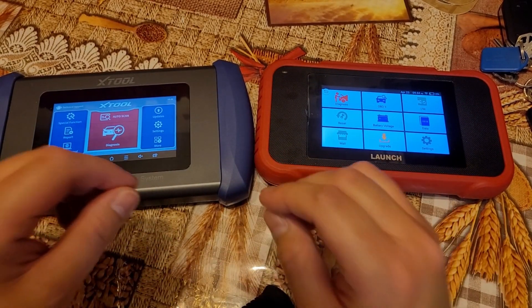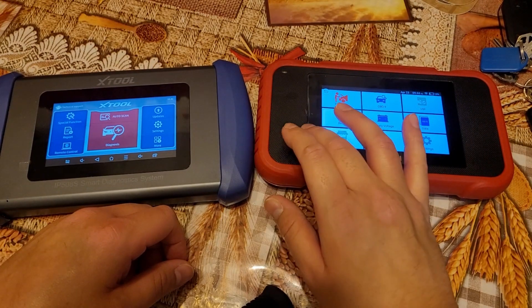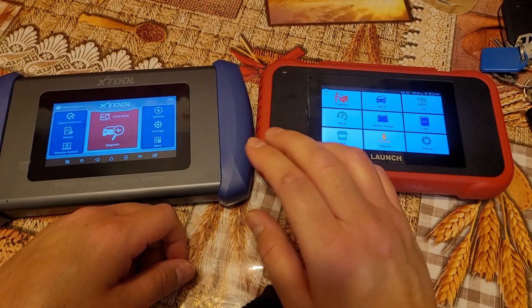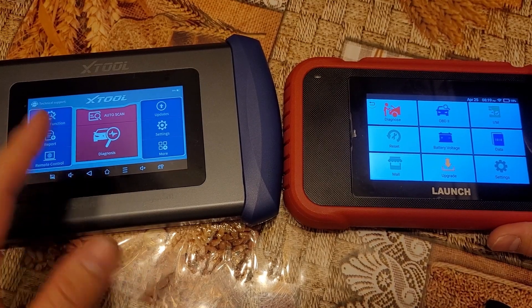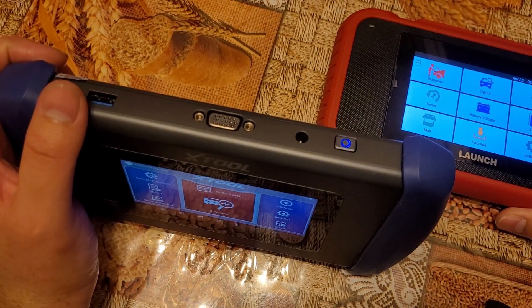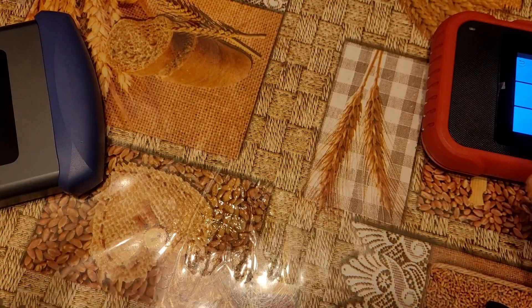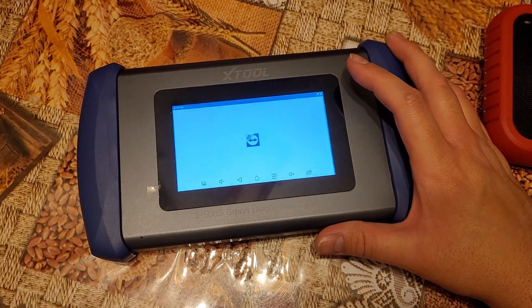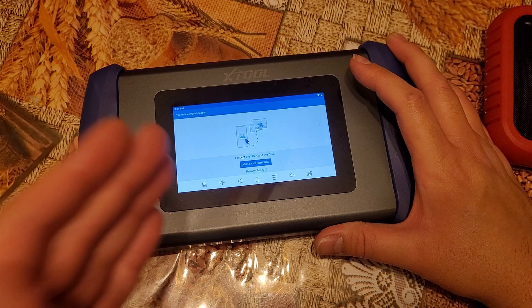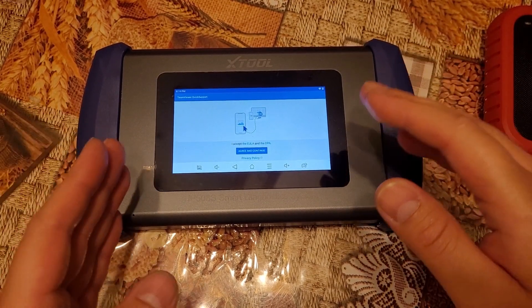In terms of internal storage, we only get 16 gigabytes with the Launch, which is very disappointing. With the XTool you get 32 gigabytes - much better. Also, the XTool has a USB data port while the Launch doesn't. A cool feature I really like about the XTool is the remote control feature - essentially TeamViewer - where you can control your scan tool via Wi-Fi with a laptop.